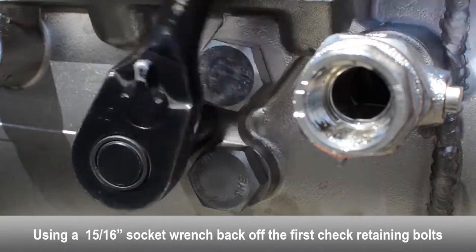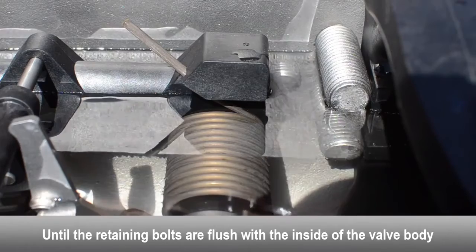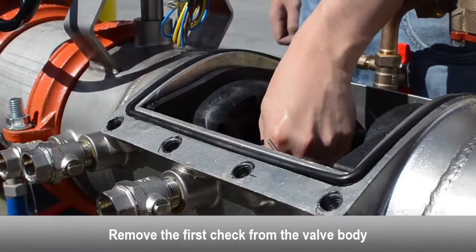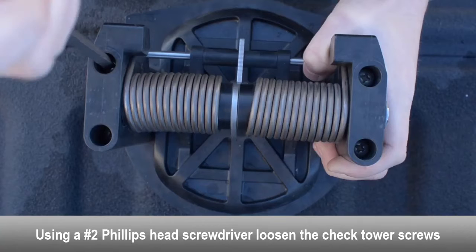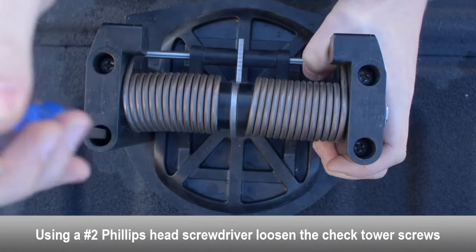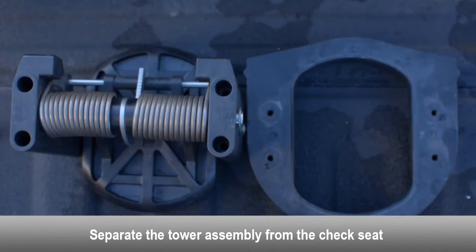Using a socket wrench, loosen the first check retaining bolt on both sides of the body until flush with the inside of the valve. Remove the first check from the valve body. Using a Phillips head screwdriver, loosen the tower screws and separate the tower assembly from the check seat.